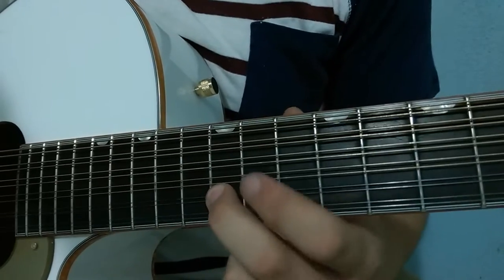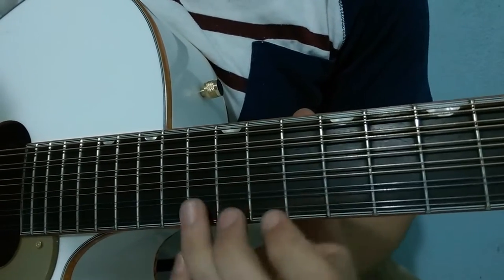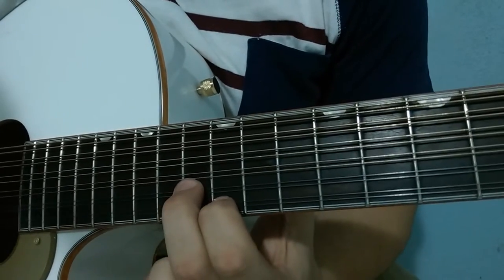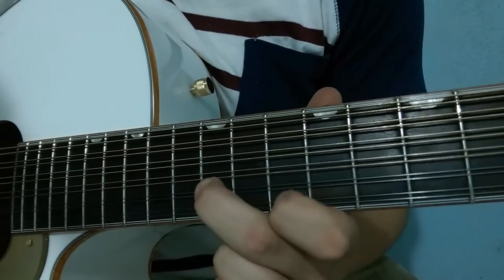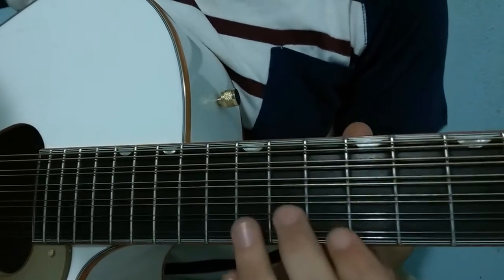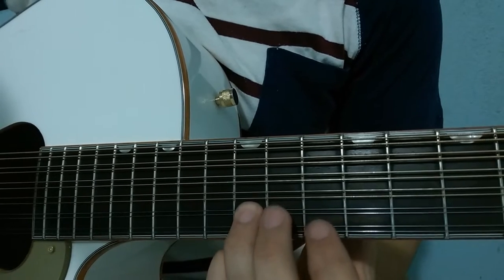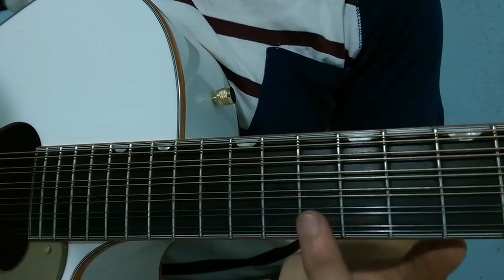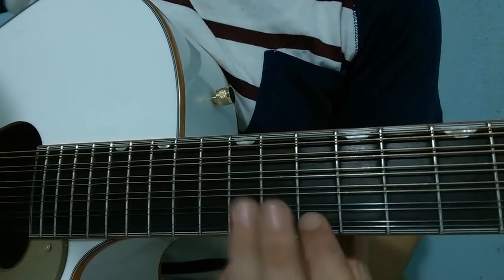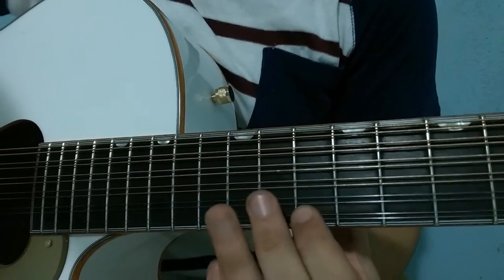Then fret 12 on string 2, fret 10 on string 1. Let's recap. The arrangement that Crecer Germán plays uses frets 11 and 12 on string 2, and fret 10 on string 1. Here's how it would sound.